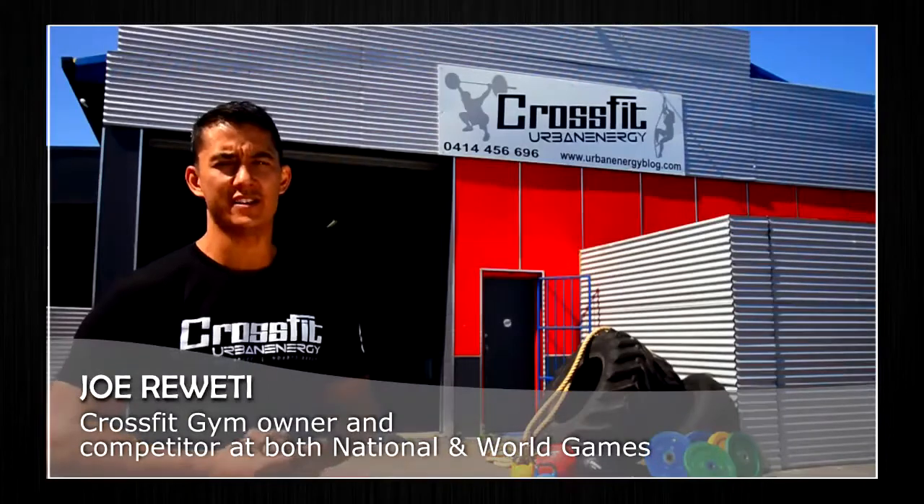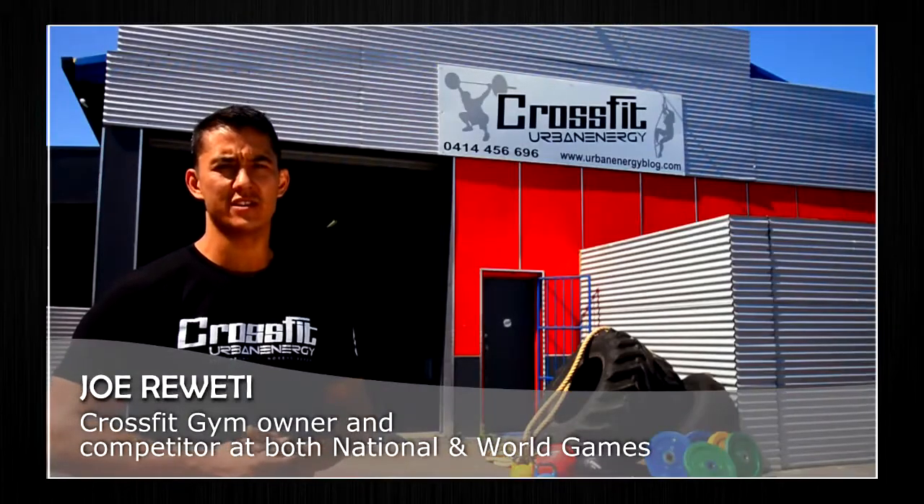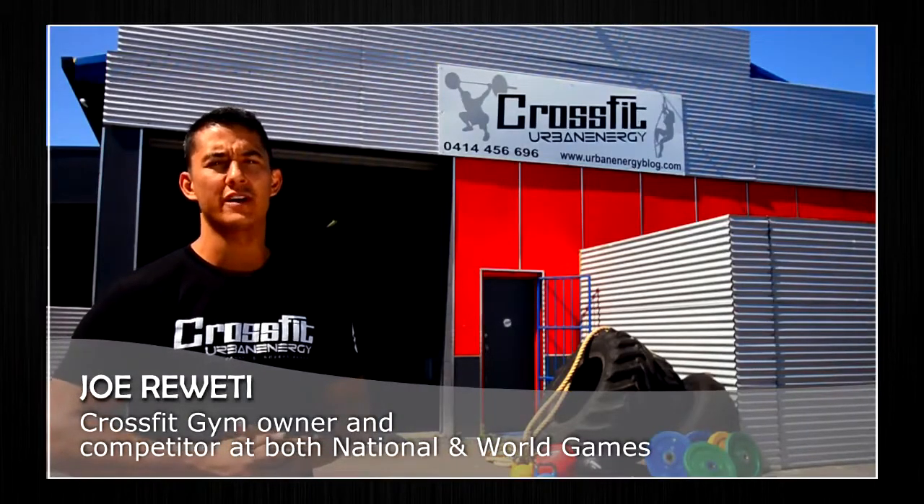Hey guys, Joe here from CrossFit Urban Energy and we're at our Nobby's Beach location. Today we're going to have a look at the pro grade commercial kettlebells.